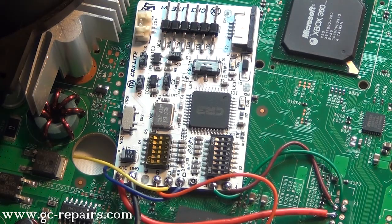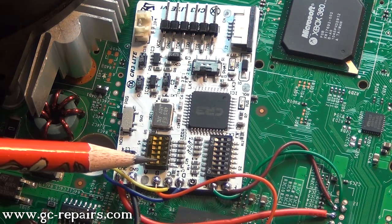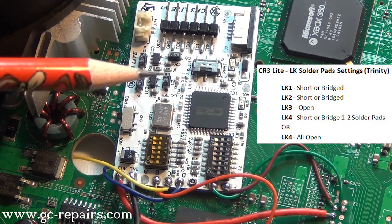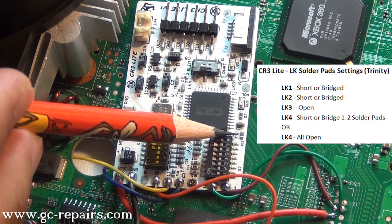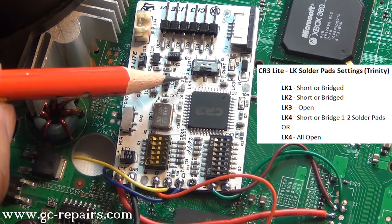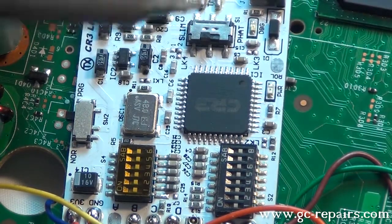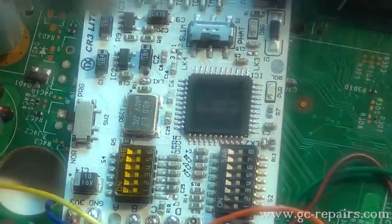CR3Lite has a few jumper settings and switch settings — let's go through all of this. S2 switch setting initially: we'll have everything off. Same with the S4 switch — everything off. Jumper settings: LK1 short, so we'll be bridging LK1. We'll also bridge LK2. LK3 is open — leave LK3 open. And LK4, initially we'll leave everything open. Let's just short LK1 and LK2. Done.